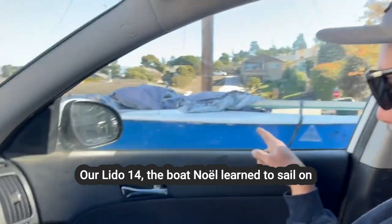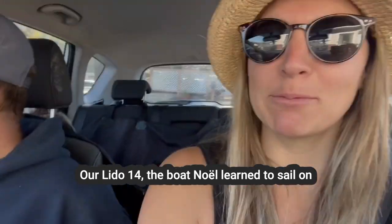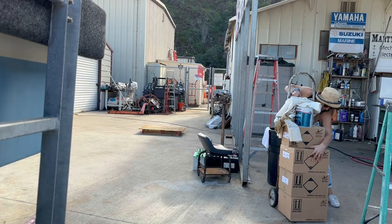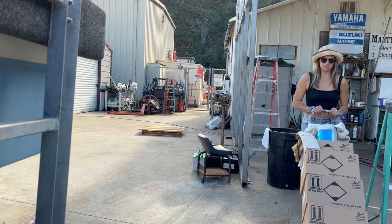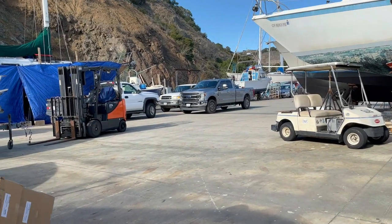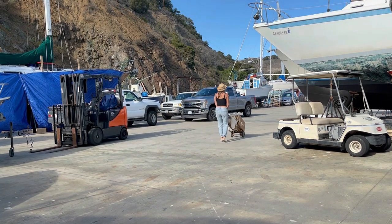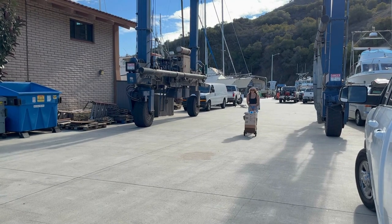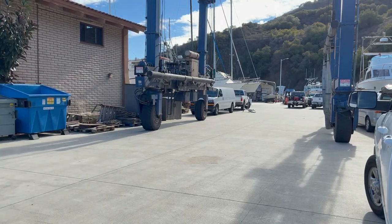Look at that paint job on that boat — somebody did a good tape job. Hey, that was my first go at painting a boat. All right, I ordered 15 gallons of paint. Got to ship it.